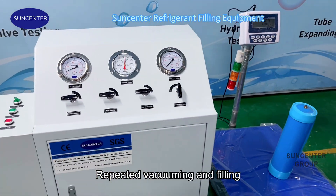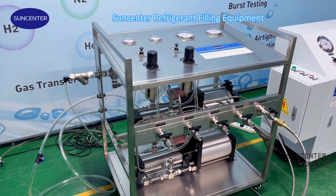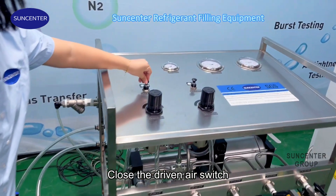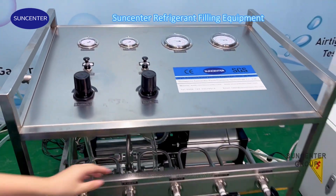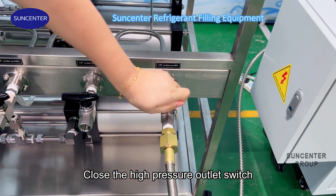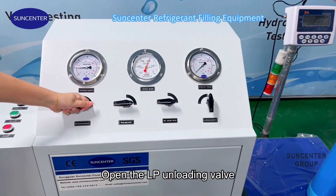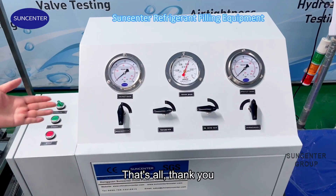Repeat for filling. When you need to close the machine and get off work, you only need to turn off the refrigerant valve and air compressor. Close the general air switch. Close the high pressure outlet switch. Open the driven air unloading valve. That's all. Thank you.